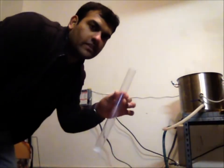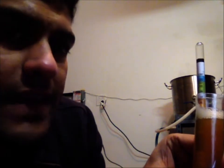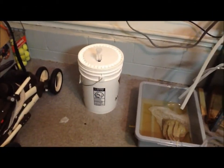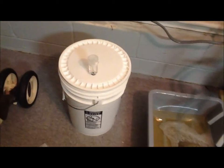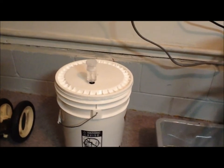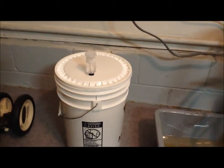While the wort is cooling down, I want to show the system's efficiency. I'm reading about 1080 on the hydrometer — actually 1075, I'm sorry. The recipe said I'd get 1065, but I got 1075, which is not bad at all — I'm exceeding what the recipe projected. I've added the yeast, covered it, and put the airlock on. It's ready to go into fermentation for about two weeks. A 1065 recipe and I hit 1075 — it was a really good brew day!